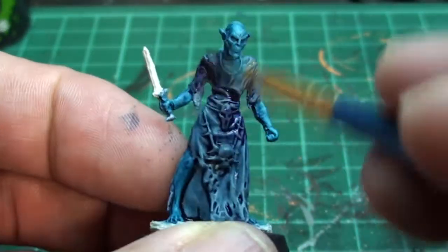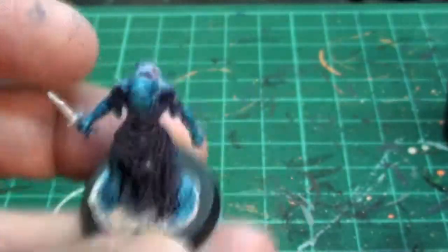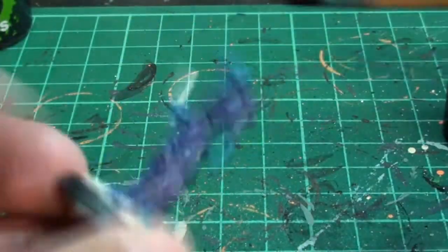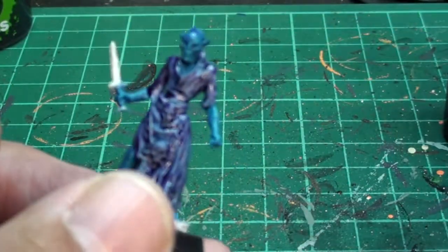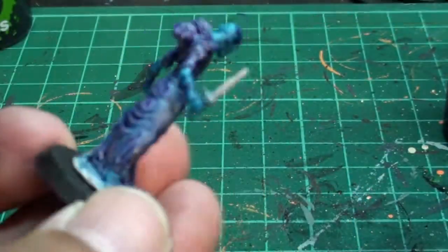We're going to do the Drucci Violet purple wash — we're going to put that all over the robe. And then I'm going to throw a couple patches on the skin, maybe a patch here and there on the head and the arm. Not too much, just to create the effect, just like in the book.